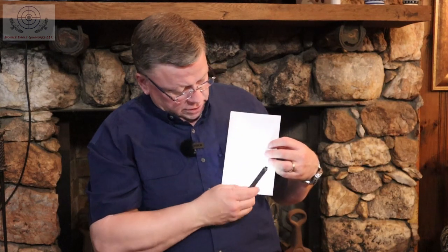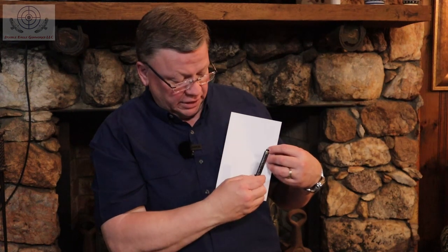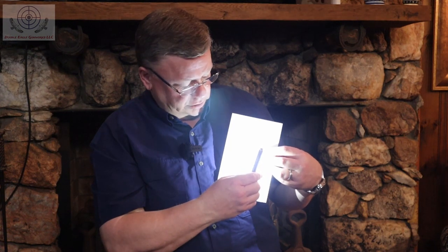To cycle between brightness levels, push the bolt action up and hold it — it rotates through the different modes, and you just release it when it gets to the brightness level you want. When you turn it off and back on, it'll return to that setting. If you want to go straight to high, double click the bolt action, and from the off position double clicking it also goes straight to high.